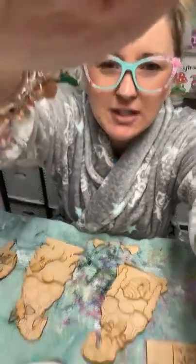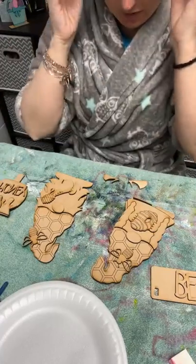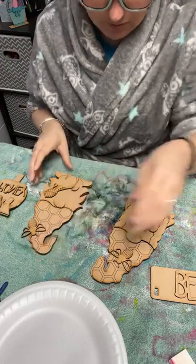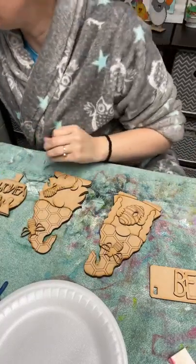Let me tip you guys down and we'll go ahead and get started. Now, for bees, we could do a couple of different colors. We could do orange if we wanted to, but I think I'm going to stick with just black and yellow — typical bee colors. What do you guys think? I don't even have any colors pulled out yet.